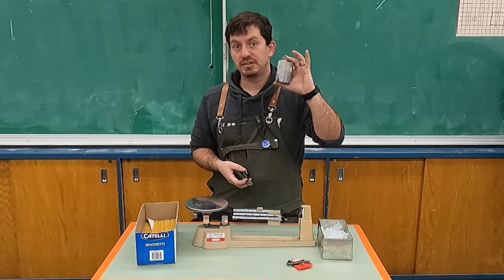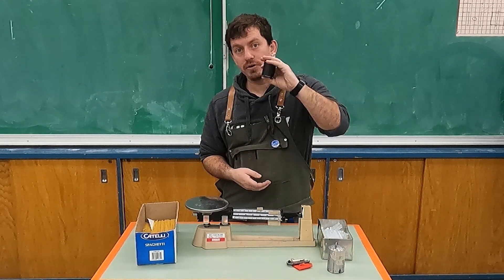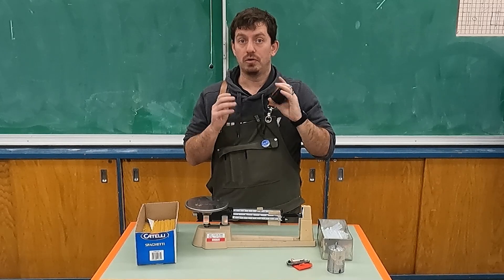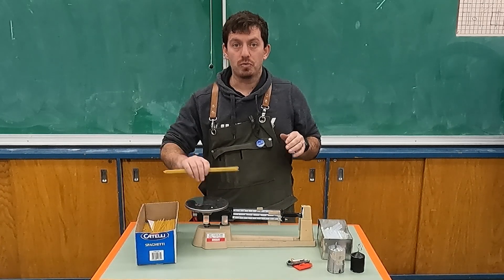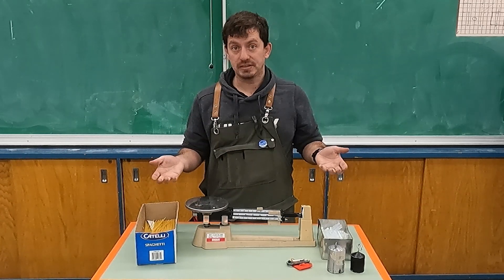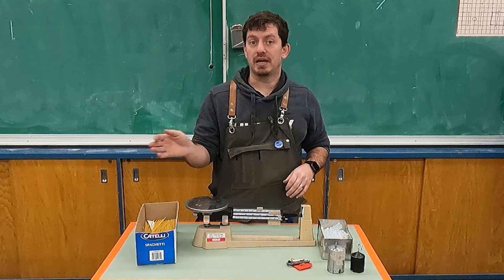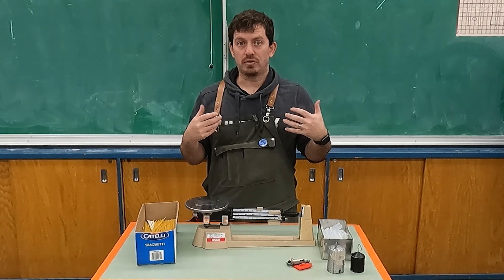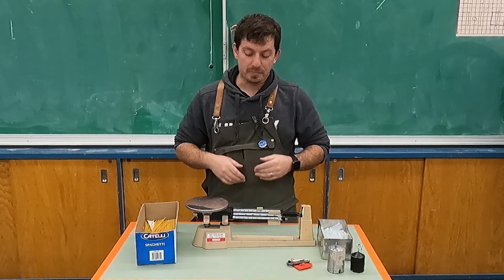We have two sizes of weights: the one-kilogram weight and the 500-gram weight. The one-kilogram weight will be put away during the build phase — you are not allowed to test with it. The 500-gram weight will be left out on the table at all times so you can test your bridge. We also have a scale so you can weigh your materials throughout the process and decide whether to scale back or beef up your design.